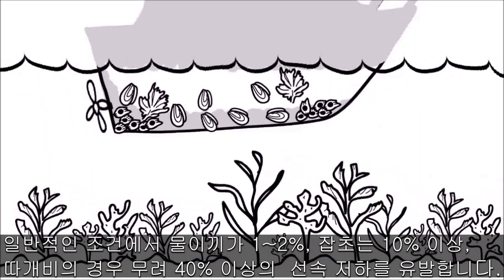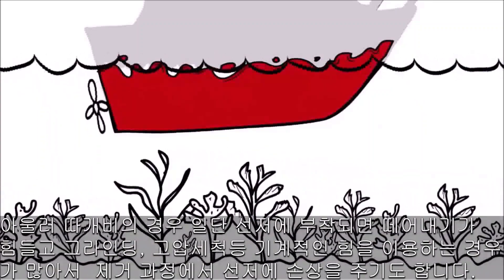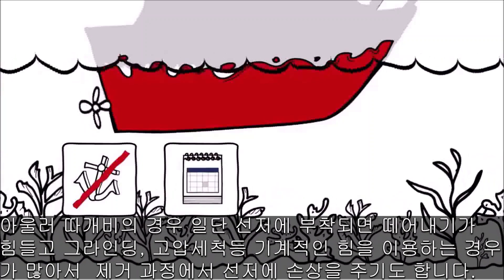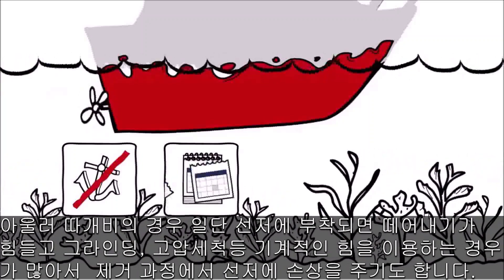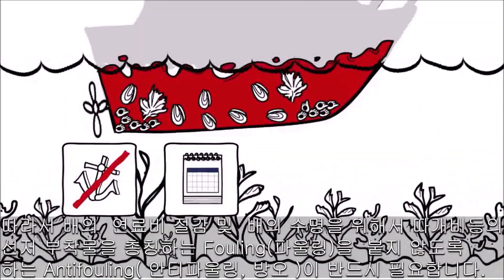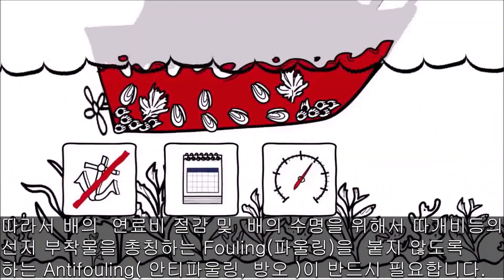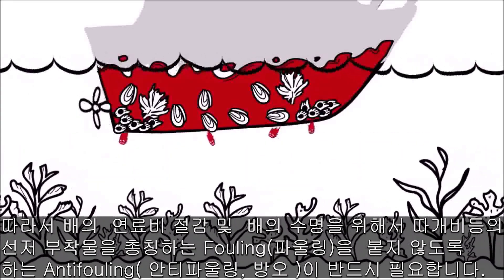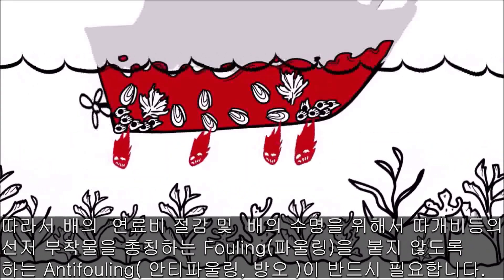So to prevent that, you get a fancy coating. Unfortunately, this coating only works when you're sailing and fully protects your boat for just 6 months. After that, when all this growth attaches, your yacht just goes slower and slower and uses much more fuel. On top of that, to make this coating work, it uses a nasty chemical that kills marine life.